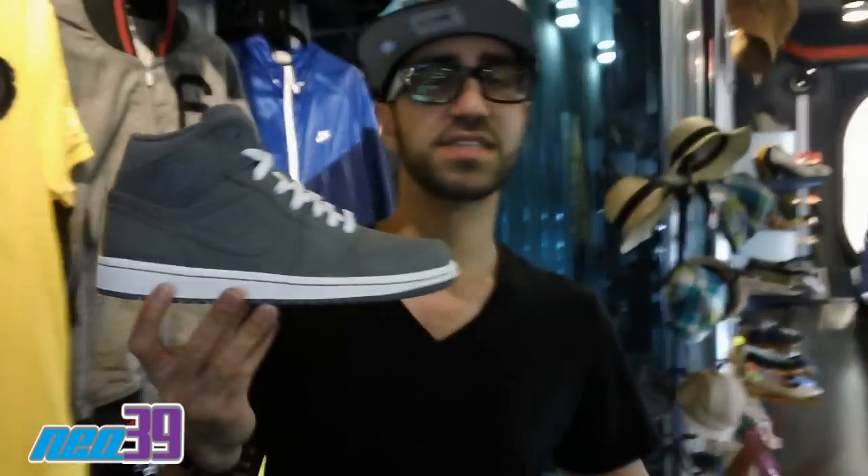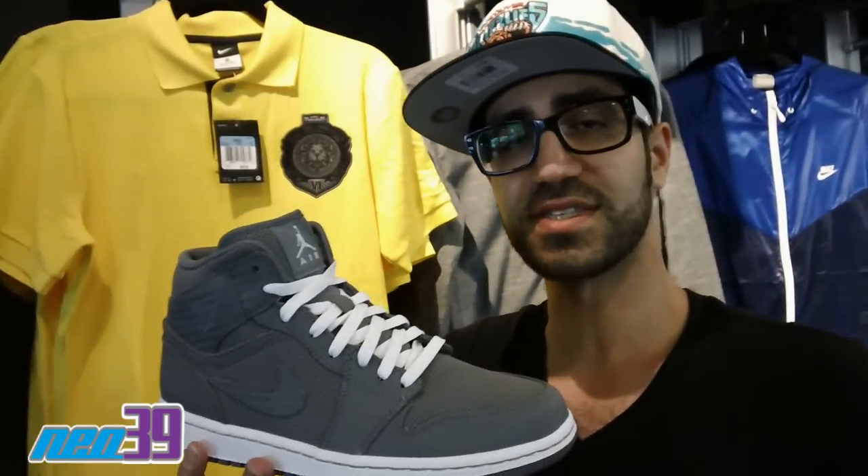Loving this. Definitely classic and you can never go wrong. Jordan 1s are like superstars to Adidas — it's just a staple. You should rock them all the time and have them as part of your collection. Goes with everything.